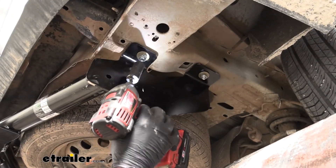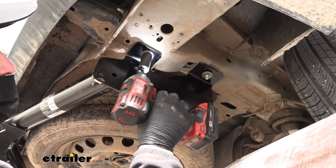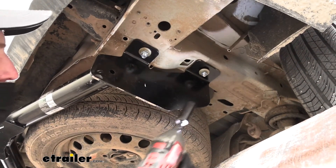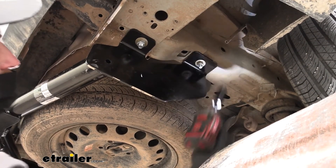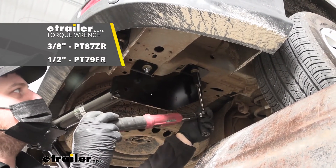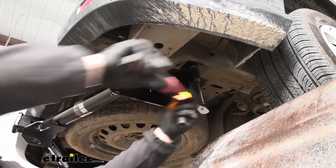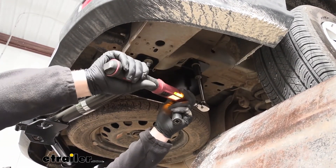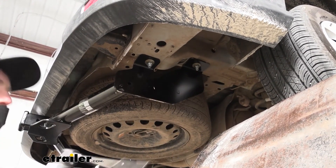Now we can snug the hardware down. For this nut, use a 19mm or three-quarter-inch socket, and for the one in back, use an 11/16. Once everything's snug, make sure to come back with a torque wrench and tighten all hardware to the amount specified in the instructions. If you don't have a torque wrench, you can pick one up at eTrailer, or go to your local auto parts store where they'll often have one available to rent.